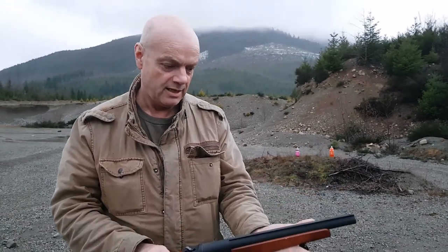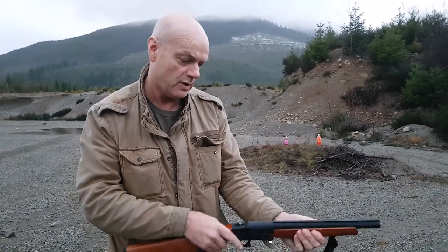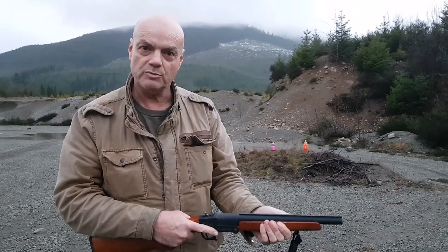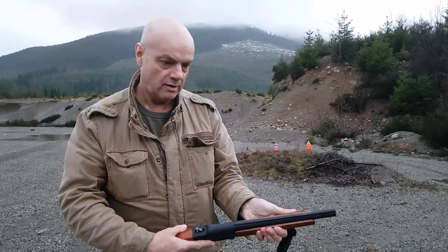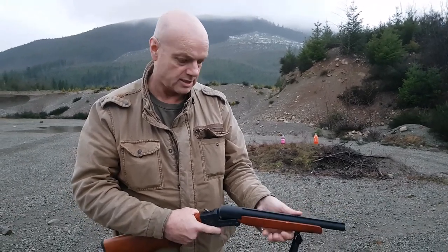It kicks like crazy and you can see, I can wrap my hand right around the thing, but I'm not a fan of having my fingers on the barrel, so that means trying to hang on to this piece of wood. It's really hard to control with regular 12 gauge shells and slugs especially.